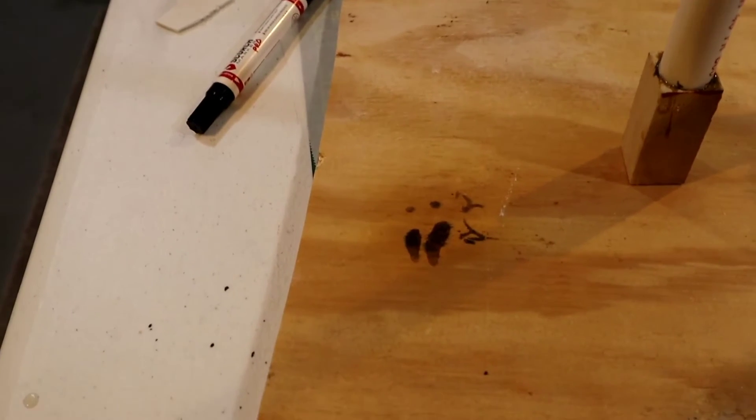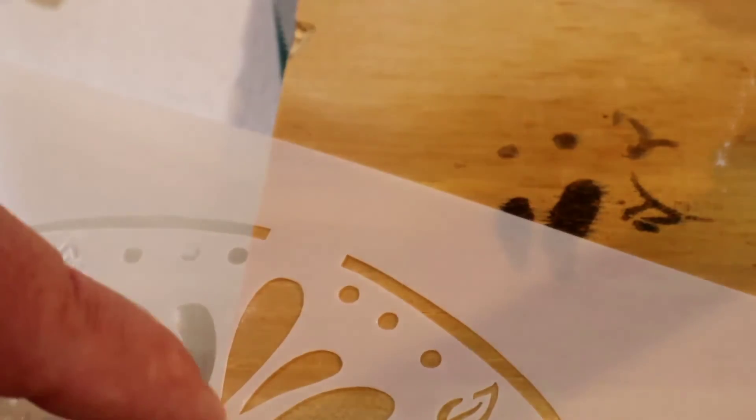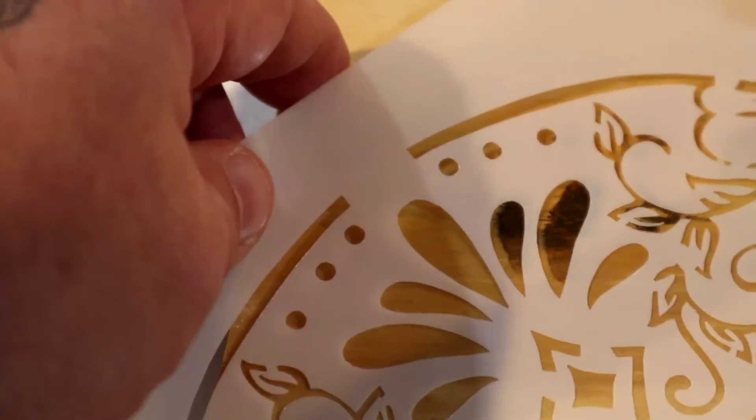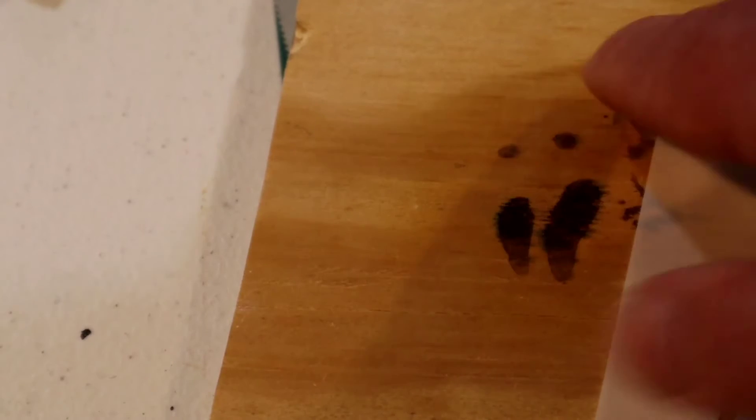Sorry for the camera movement. Like I said, I wasn't looking to do a whole lot — I just wanted to see how well it would come out on a piece of wood that had not been treated. I'm doing a really horrible job showing this because of the camera, but I think you get the point. These dots right here correspond to these marks on the template.